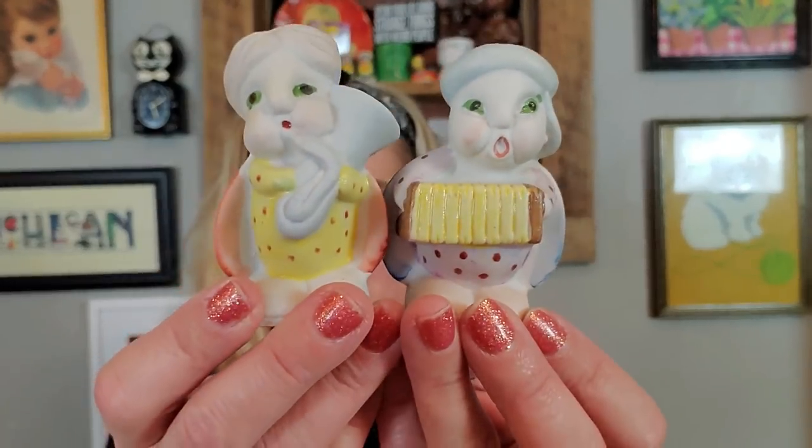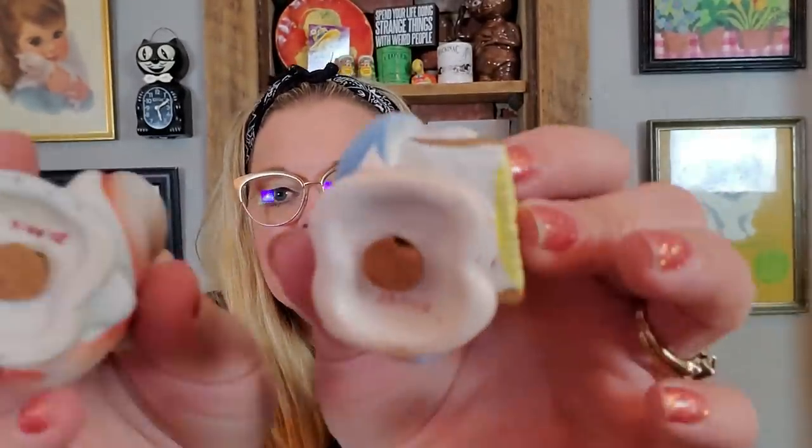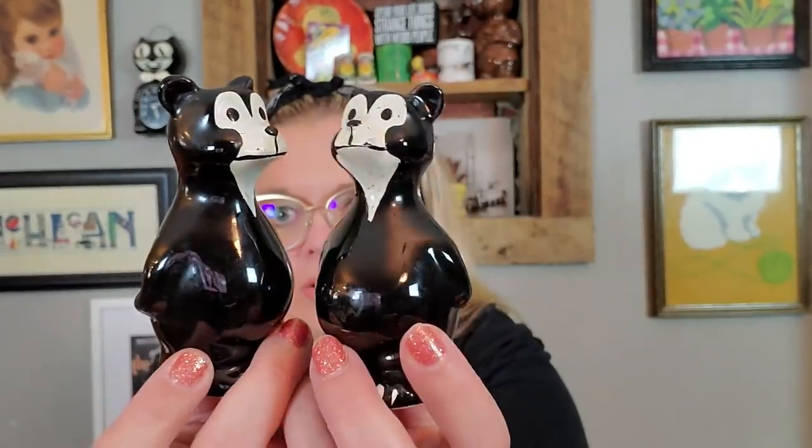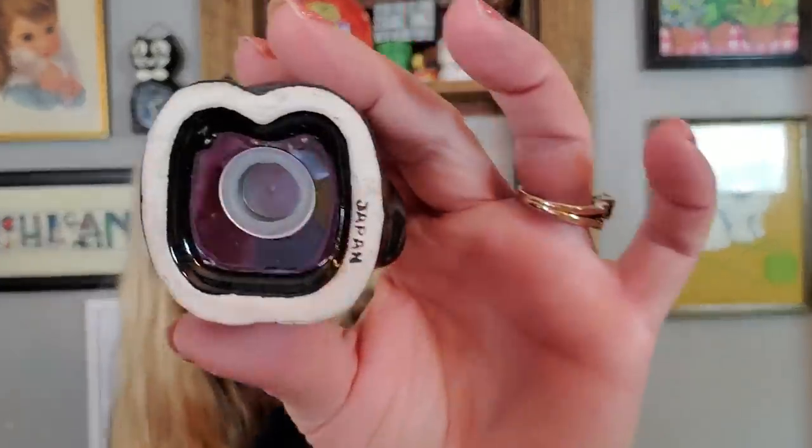Now these guys I don't like the way they feel because they're bisque, and I do not like the way bisque feels. They are made in Japan, but they're these little bugs playing a tuba and playing an accordion. Look at their faces. They're bisque, they have their stoppers, and they're marked Japan. They're cute — I got those. And then I got these bears. They appear to be redware but they're not — they're a white ceramic pottery painted black. But look at how derpy and confused they look. They are marked Japan, but I liked them. I thought that they were fun.